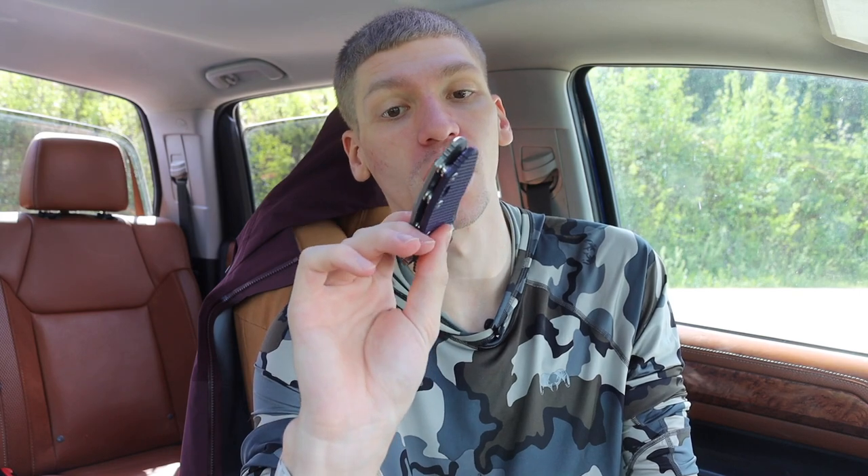You can also get flipperless models of the XM-18 in both the 3.5 inch and 3 inch. You can also use the thumb studs to open the knife, as you can see here — it's just not really designed to be opened that way, at least when you have a flipper tab. There is a lot of versatility to this knife, and the history coupled with the action and customization makes this a really solid option.